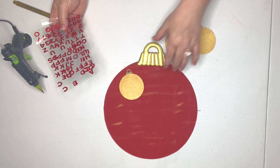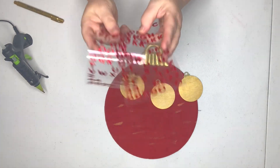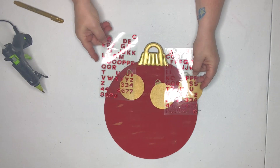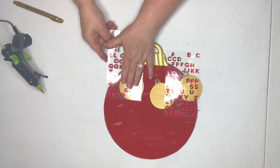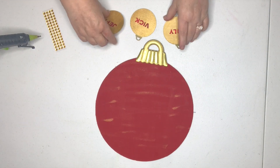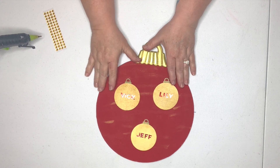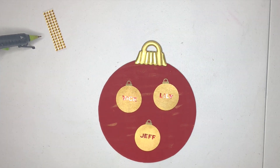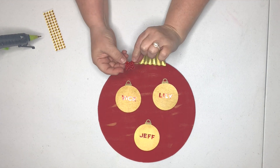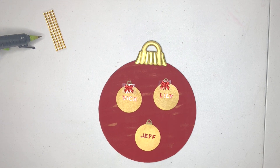Now it's time to put names on these little gold ornaments that we painted, and I thought these pretty glitter stickers would be perfect. I'm going to place the names of the three people in this family on the ornaments. I've completed the names of the mom, the dad, and the child. I thought maybe we should have a little 3D element, and Dollar Tree has some cute sticker bows — how cute would those be placed right on the tops of the ornaments? So we'll place those little sticker bows on each ornament.